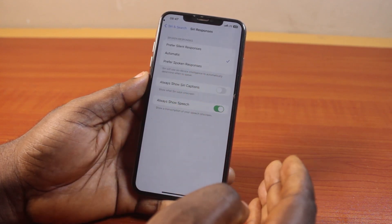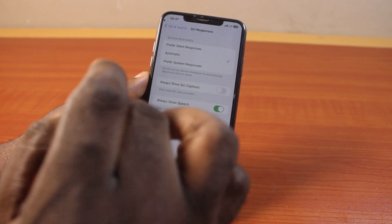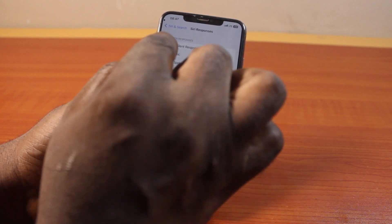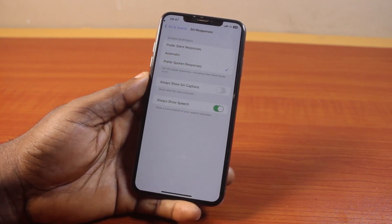Tap 'Siri Response' to choose how you want Siri to respond. You can choose 'Prefer Silent Responses' or 'Automatic,' which automates the process between silent and spoken responses. I always prefer Siri to use spoken responses, so I'm going to go with 'Prefer Spoken Responses.' Then whenever you say 'Hey Siri,' your iPhone XS Max will respond to your communication.